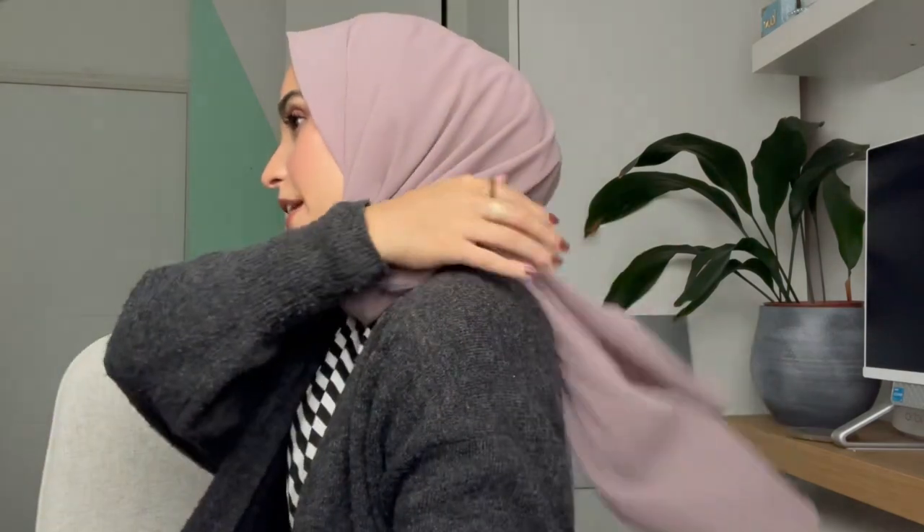That's pretty much it for style one — it's really simple. You've got this front piece which you can tuck in if you don't want it showing. If it were a maxi hijab it would cover the front fully. You've got your knot here and the back piece is secure — it won't keep falling forward like it does when you just drape your hijab over your shoulder. Let's move on to the second hijab style.